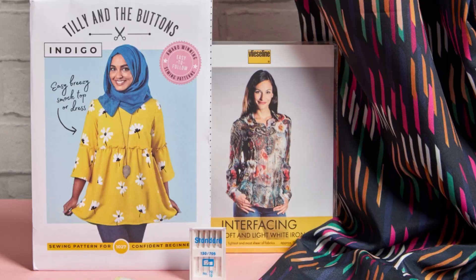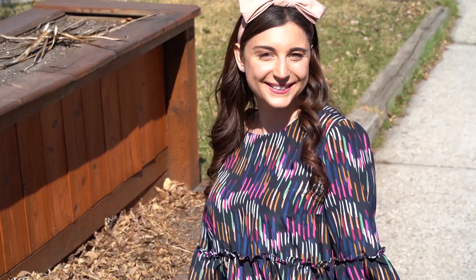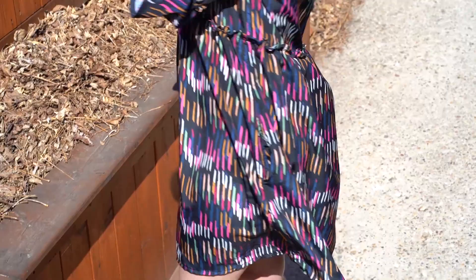Hello Makers, I'm Katherine Harris with Minerva and I wanted to share with you a sew-along for our latest Minerva kit — the Indigo Smock Top or Dress. So let's get into it.